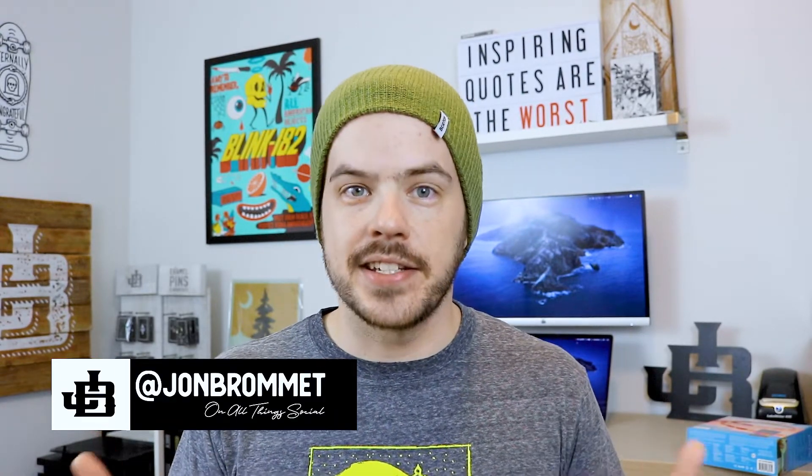What's up YouTube? My name is John Bromit and welcome to a review, which wasn't my intention for this channel. The plan isn't to make this a review channel, but because I'm trying to better my look and environment for these videos on YouTube and on Skillshare, I'm always trying to improve things.